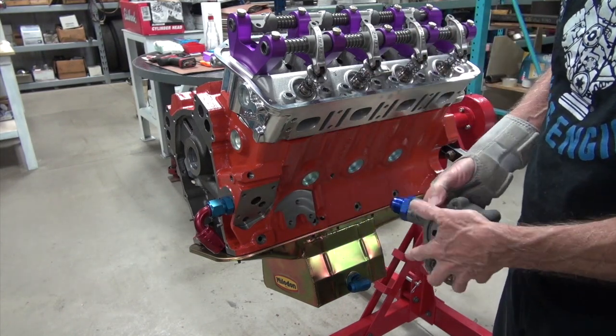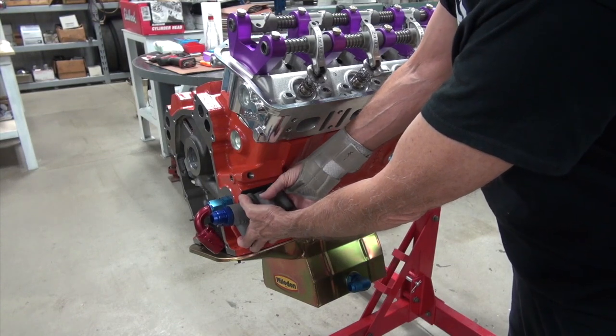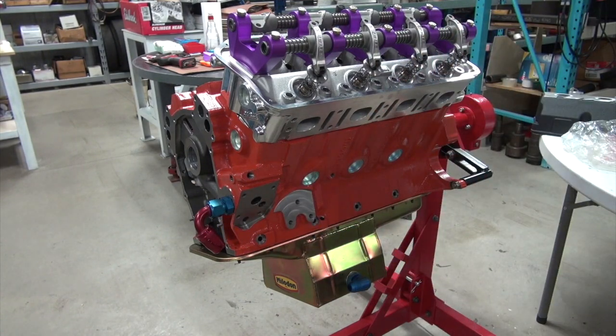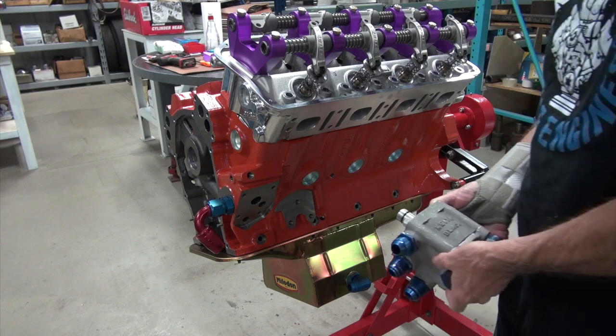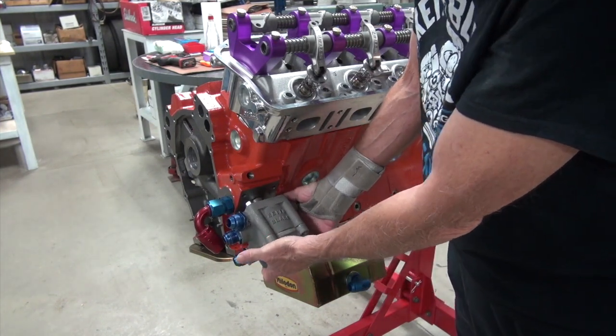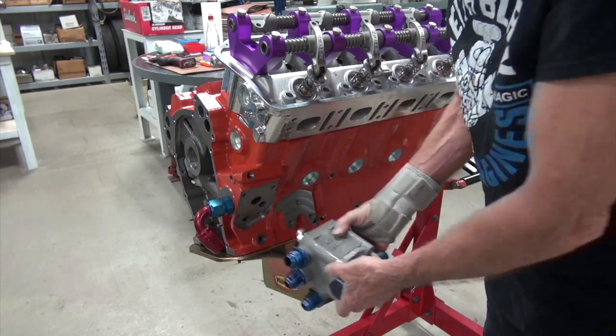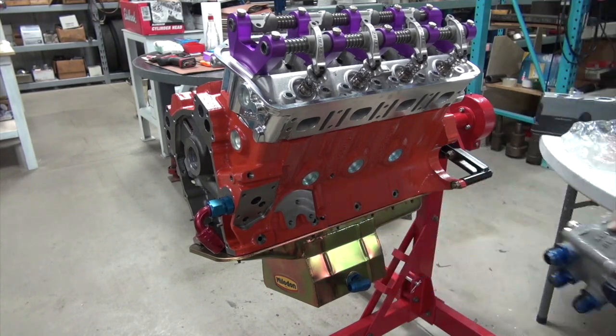If you have a block that doesn't have a port, you can use this pump and that gives you a line there, and you can run that as a single line or as a dual line with the other top plate. Now I know what you people want me to run - you think I need the big Keith Black top fuel pump. This is a dual line in and these go to the remote filter, but we're not running top fuel.